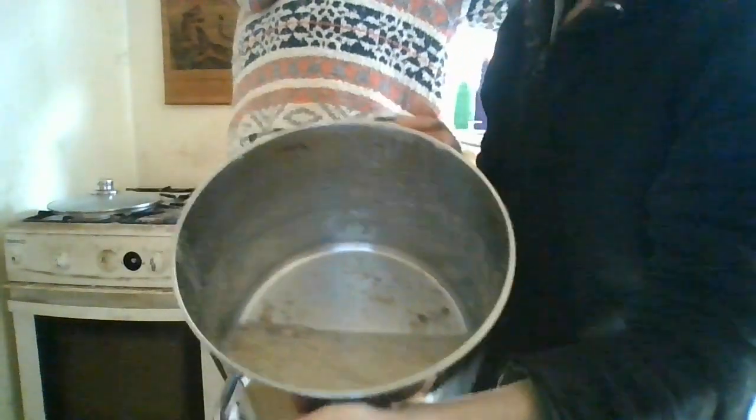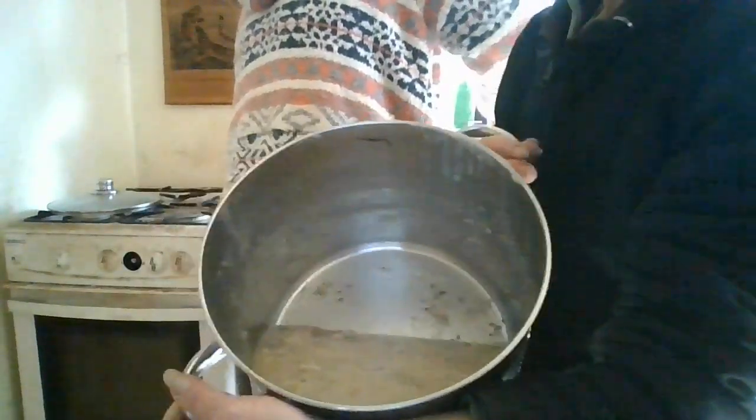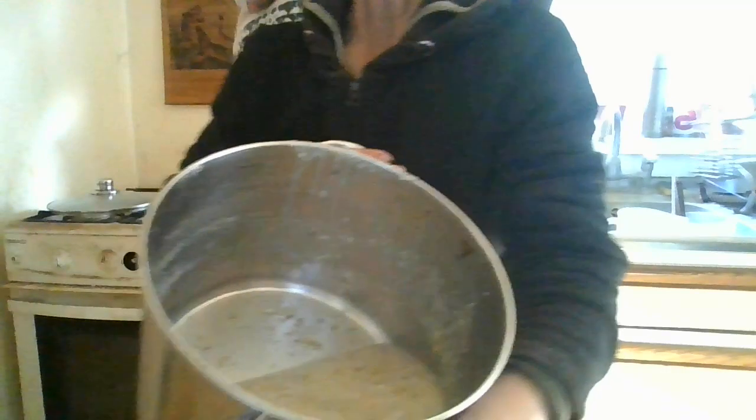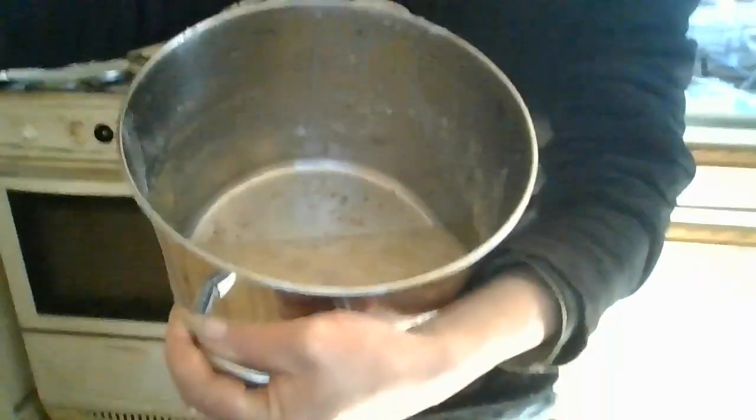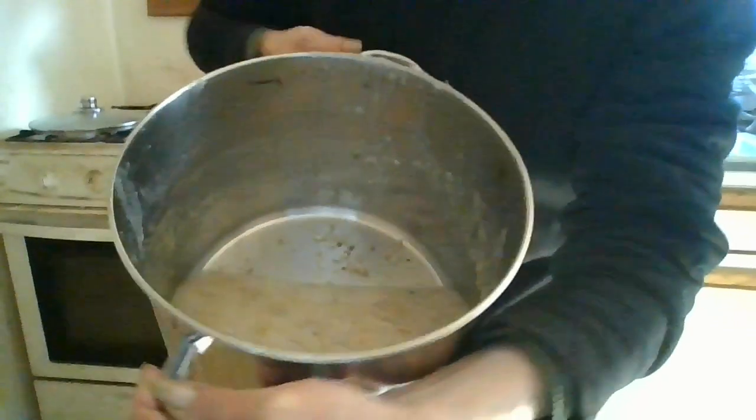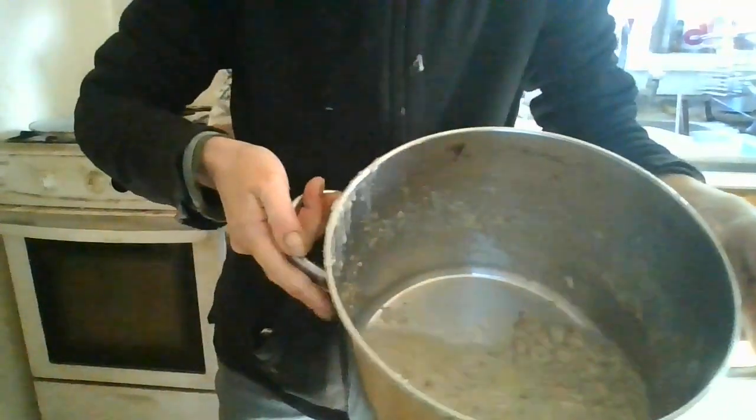This is where I need a proper camera. It's very fibrous - you can see there will be lots of little bits of bone in there. The dogs would love it, but it wouldn't be safe - absolutely not safe.